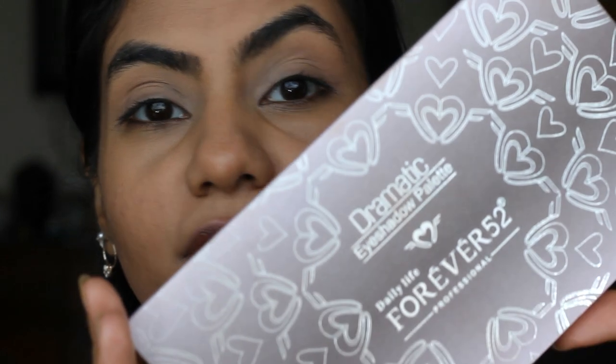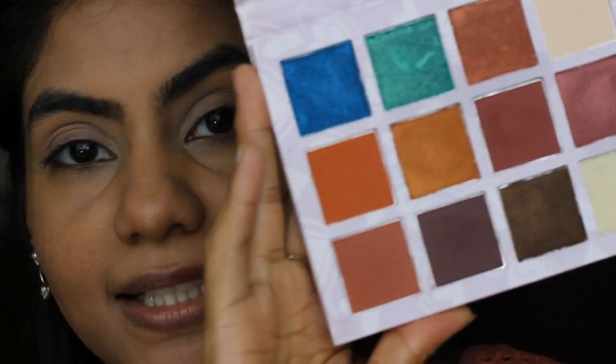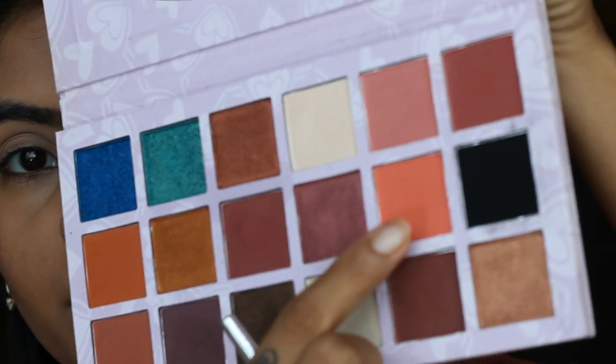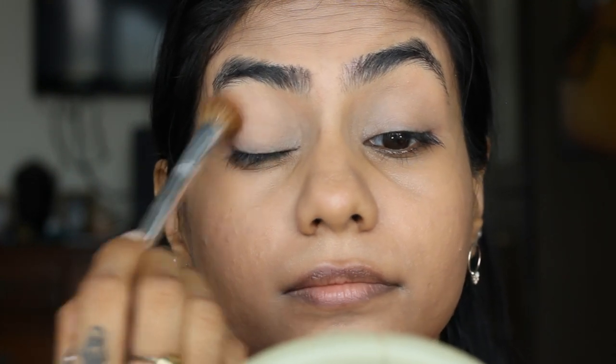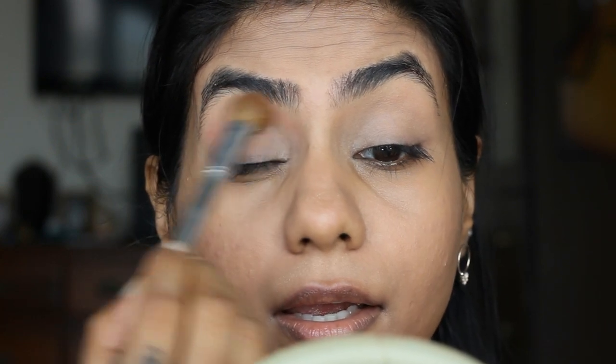So I'm going to use the Forever 52 eyeshadow palette — this is how the palette looks. I'm going to take a fluffy brush, this is from Clinique — you can take any fluffy dome-like brush for the crease. I'm going to take this bright orange shade and work it on the crease in circular motion, building up the crease colour until I find the intensity to be just right.